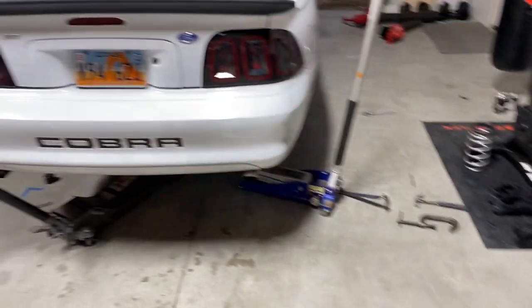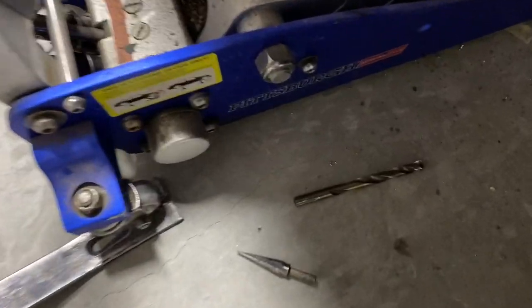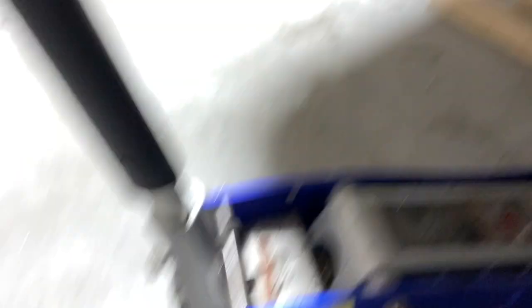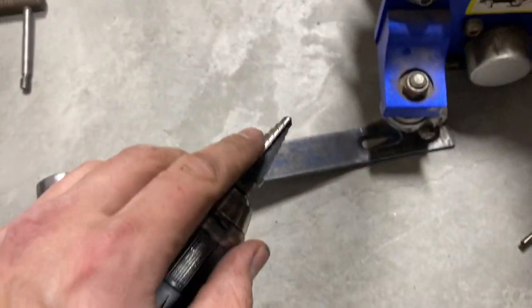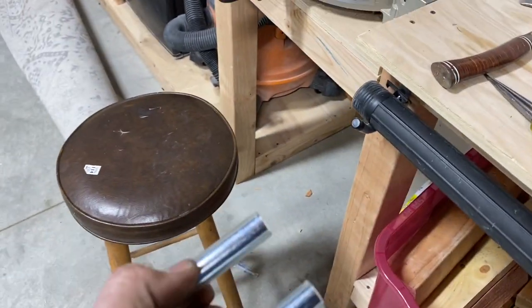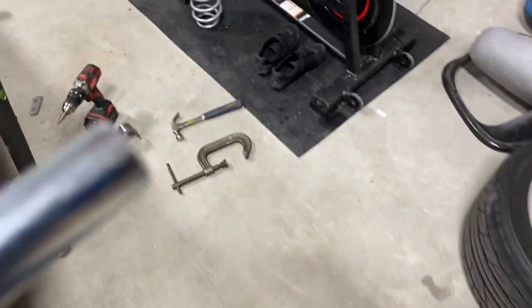Now go ahead and drill those holes — it's kind of a funky angle. I started with a bit and then once I got the pilot hole drilled to about three-eighths of an inch, I switched to my step bit. I actually used two different ones: this one to get me up to half-inch, and a more aggressive one to get to five-eighths. You're going to five-eighths. The reason is these sleeve pieces need to fit through — they are trimmed to fit. So you slide them in, use some calipers, mark them, and trim them to fit.